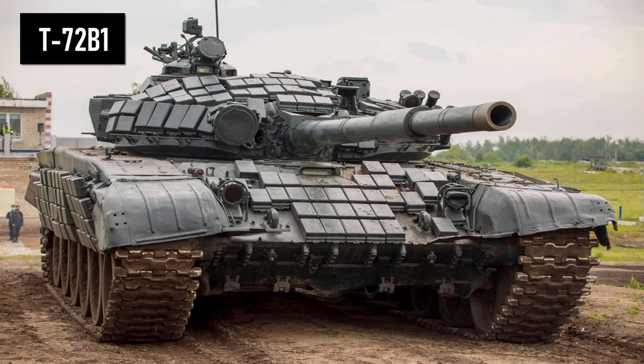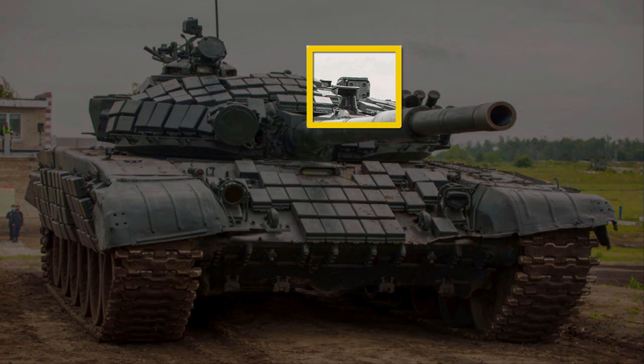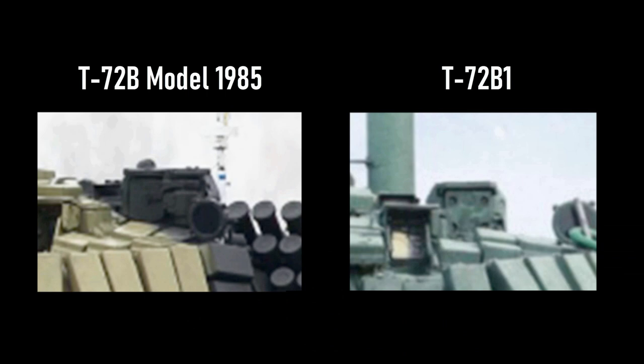And probably the most difficult to recognize tank, the T-72B1. In appearance, it is the same as the T-72B Model 1985, but it cannot fire ATGMs, so it has the T-72A's sight which is smaller. The sight of the T-72B Model 1985 and the T-72B1 are shown here for comparison.